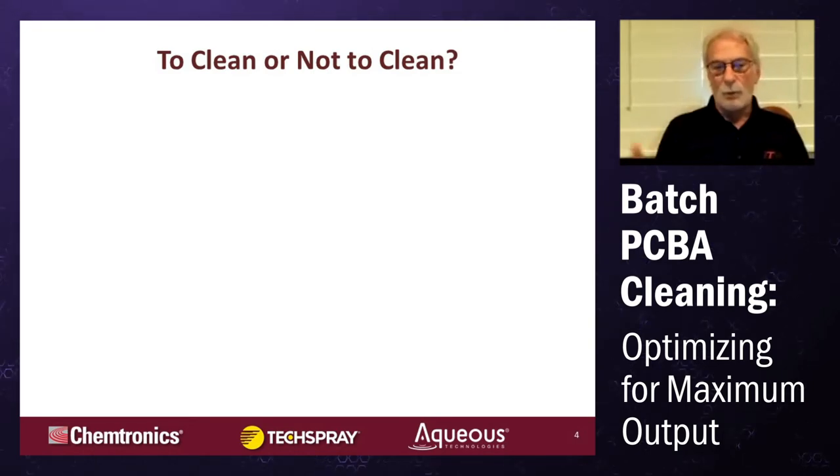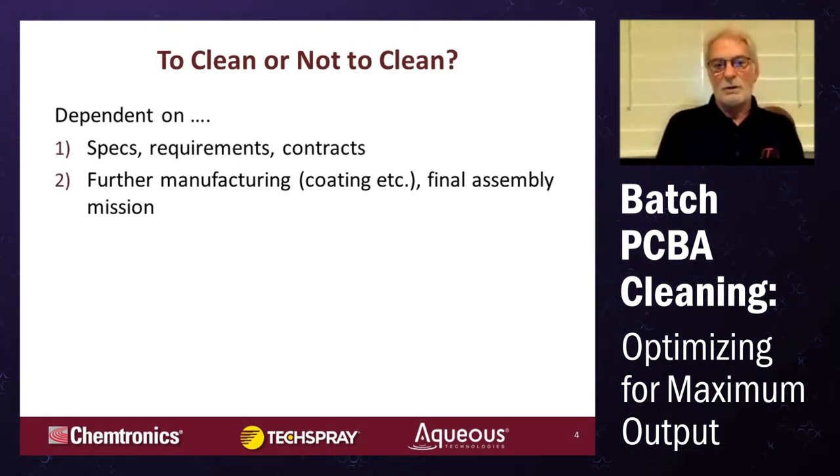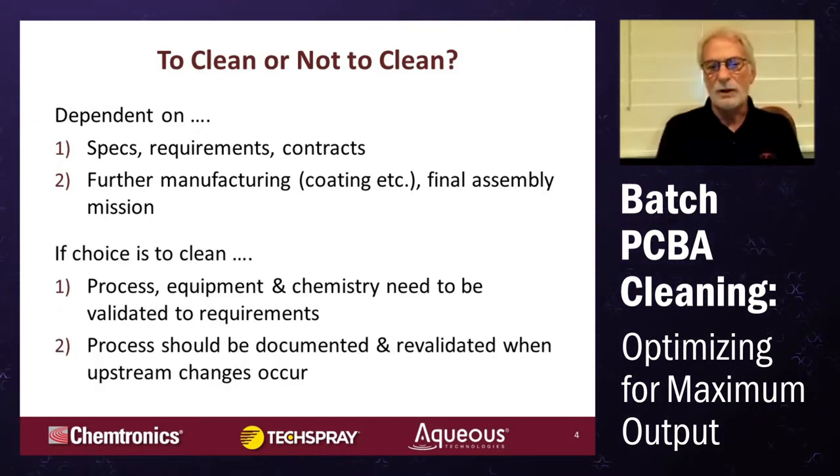The big question before we even get started: do you want to clean or do you not want to clean? That's going to be dependent on the specifications you use, the requirements for your cleanliness, the contracts with your customers, further manufacturing down the line such as coating or through-hole work, and the mission of the final assembly. If your choice is to clean, then the process, chemistry, and equipment all need to be validated together to meet these requirements.